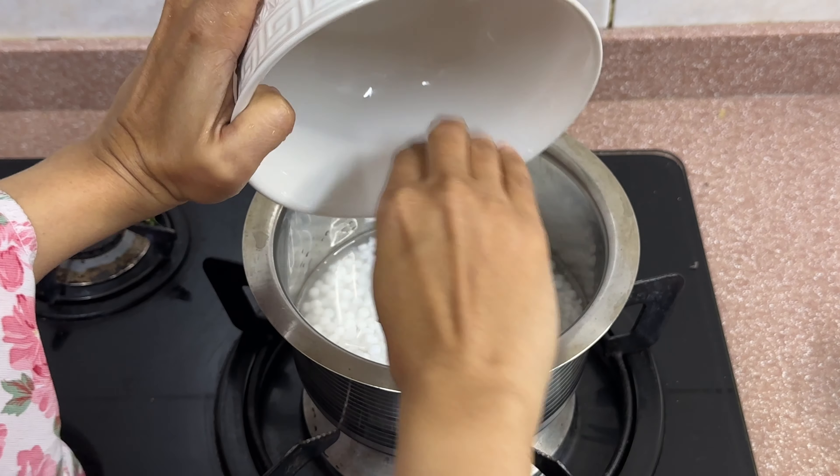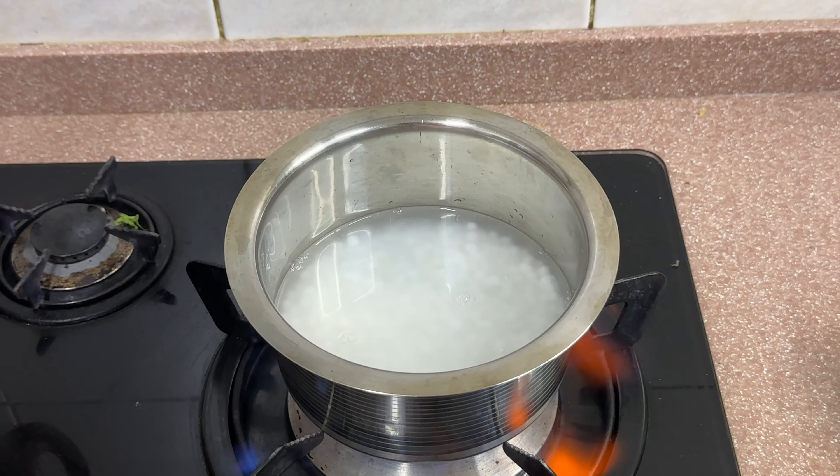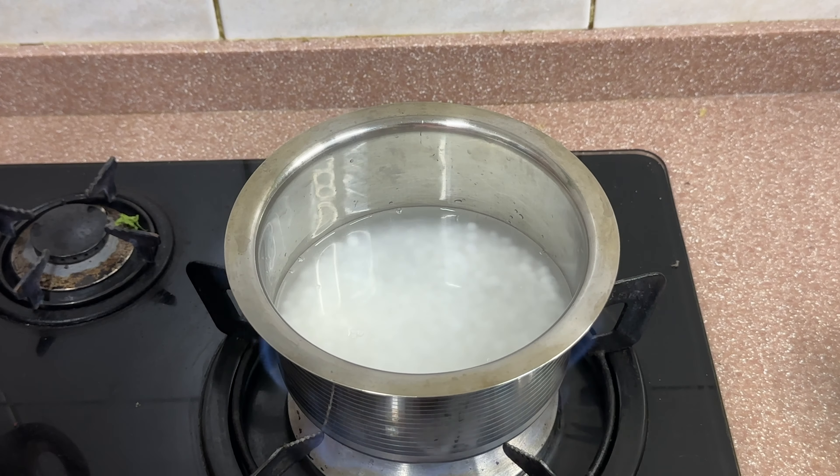Boil the sago until it turns transparent. Now extract coconut milk and stir continuously to prevent it from sticking to the bottom.